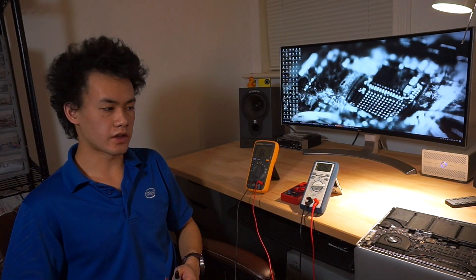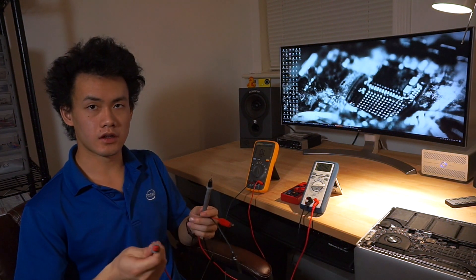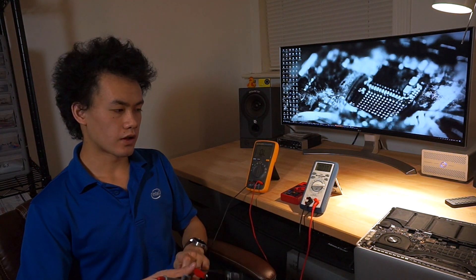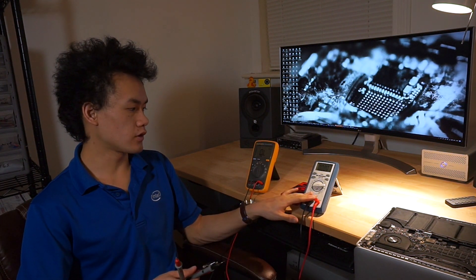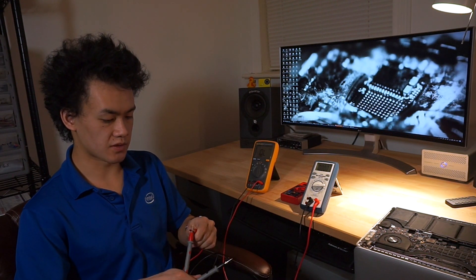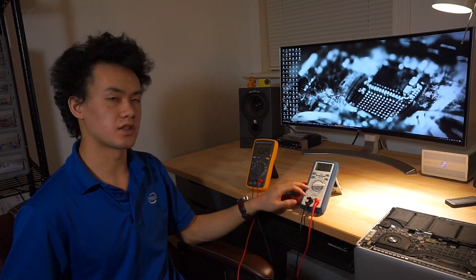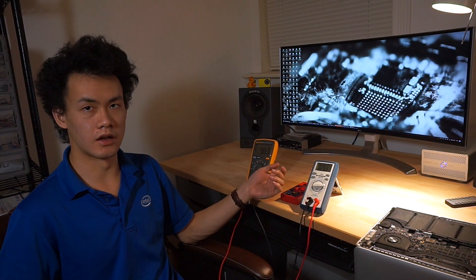You might be wondering: when I measure voltage by putting the black probe on ground and the red probe on a point, why doesn't it create a short circuit? The difference is that when you measure voltage on a multimeter, it has a very high internal resistance. I can measure it with another multimeter in resistance mode — you can see this is measuring approximately 10 million ohms. A good quality multimeter like this BK Precision or this Fluke will generally have this listed in the manual, and they're all around 10 million ohms.